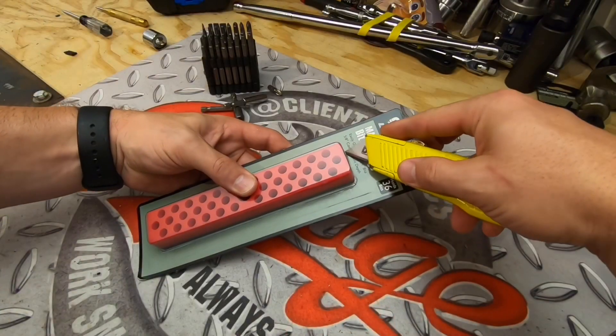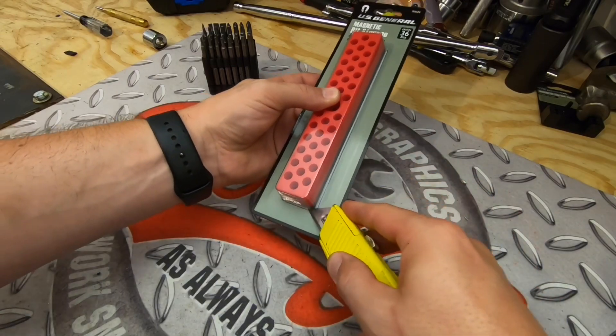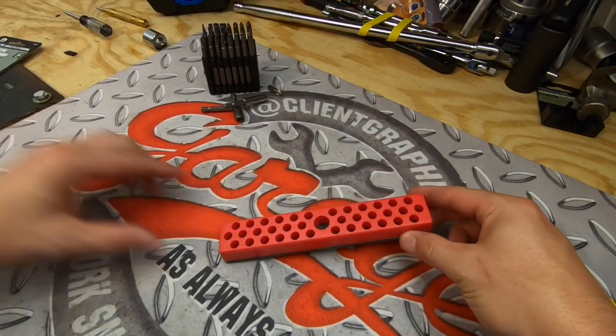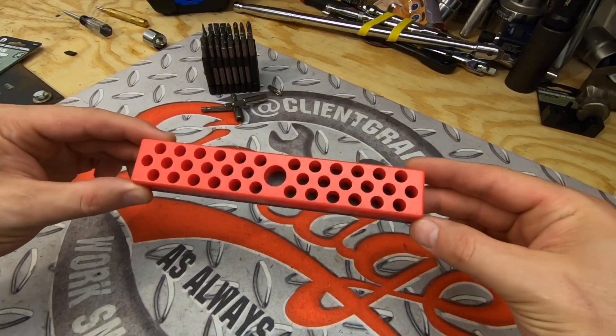We're going to slice this open with a razor blade and then peel back the plastic here and have a look. The depth on each one of those cutouts is about five-eighths of an inch, so if you have a one-inch bit it's going to stick out just a little bit.